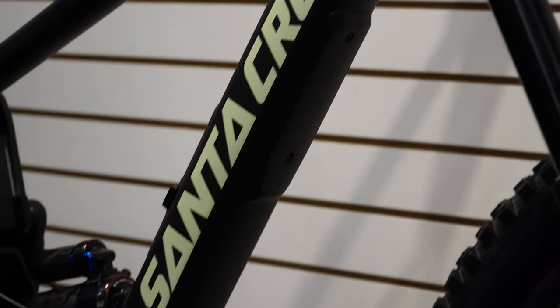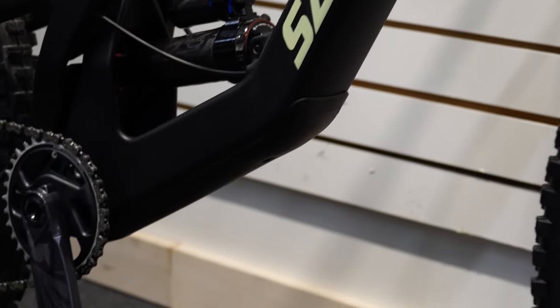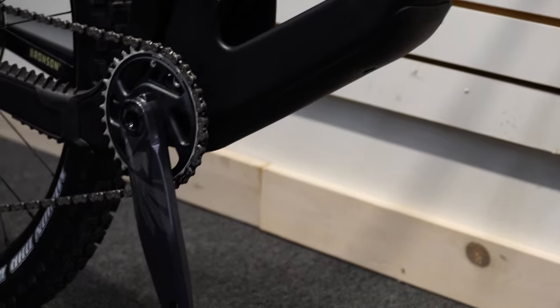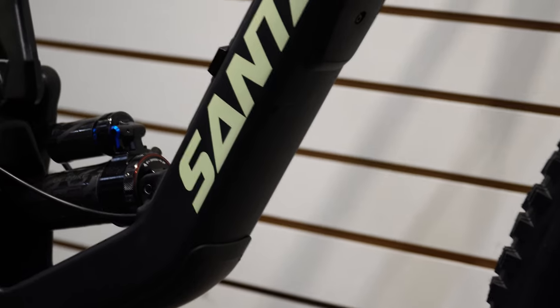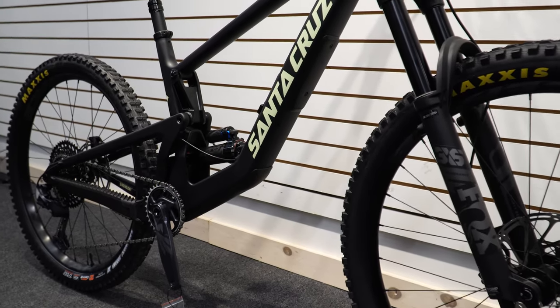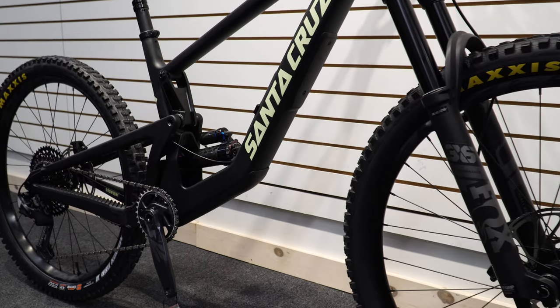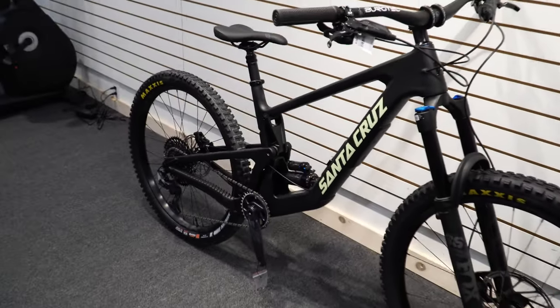On the down tube there's a single piece up top for a tailgate pad to protect it when putting the bike in the back of a truck, and then a big long lower piece to protect from rocks and debris. That does leave a small window in between with no protection, which feels like they should have filled — you'll need a mismatched piece or clear vinyl wrap like Ride Wrap to keep the bike fully protected.